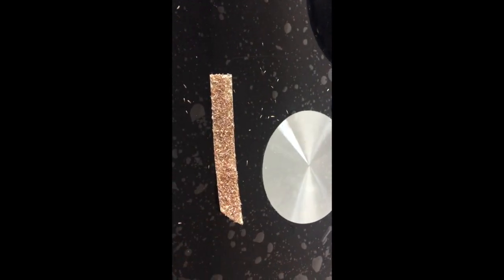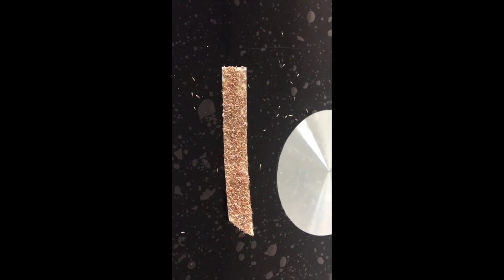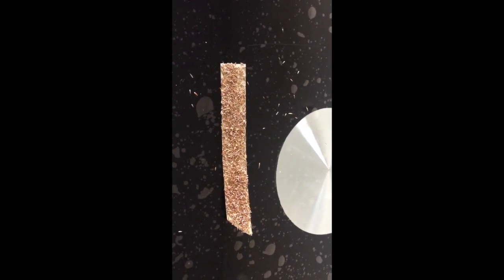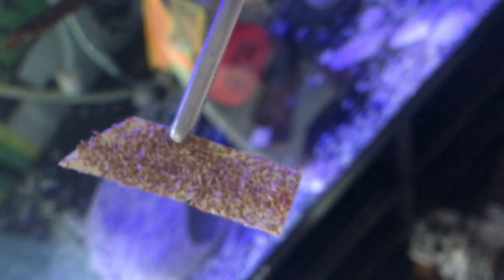I'm also making sure by tapping that any loose seeds come off the tape. I'm expecting that when I transfer the strip into the aquarium, some seeds will come off the tape and may go to the filter — but I can always recover by cleaning the tank. Ready with the seeds, it's time to transfer.